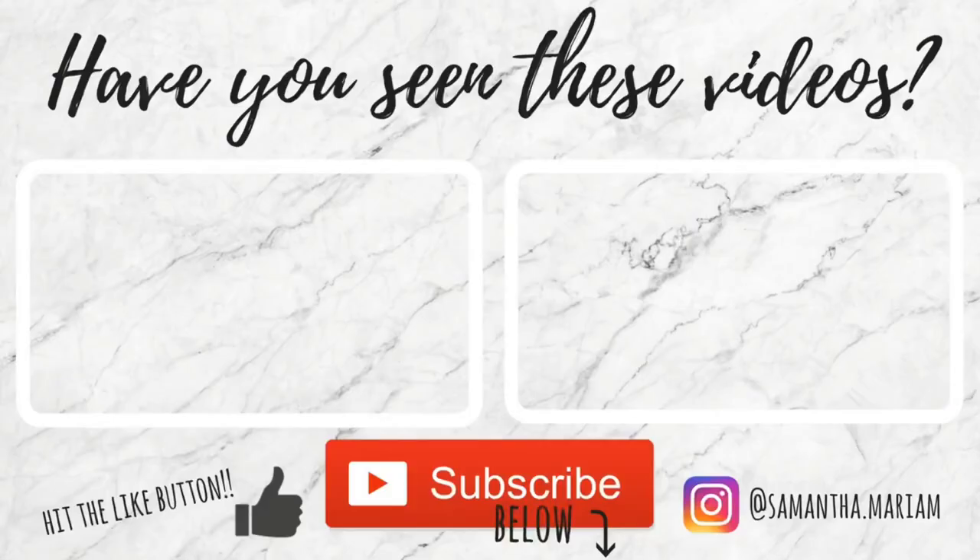I hope you guys enjoyed that recipe. Please don't forget to subscribe for more recipes like this. Thank you so much for watching, bye!